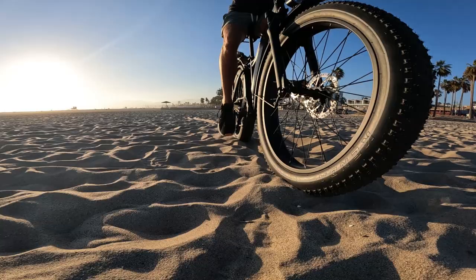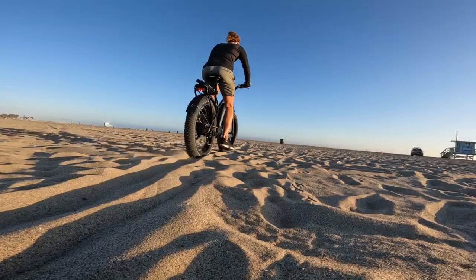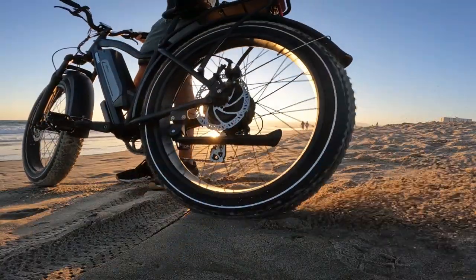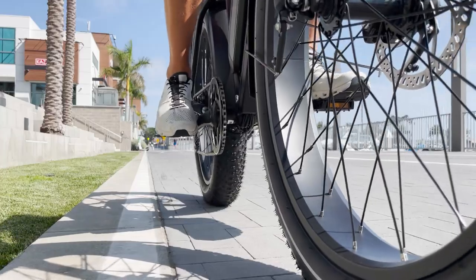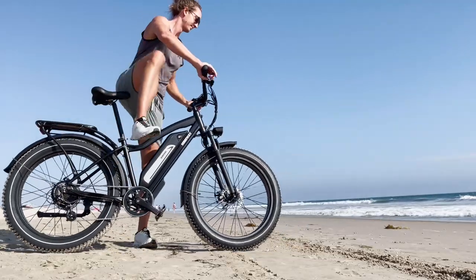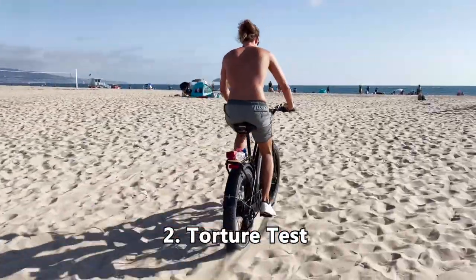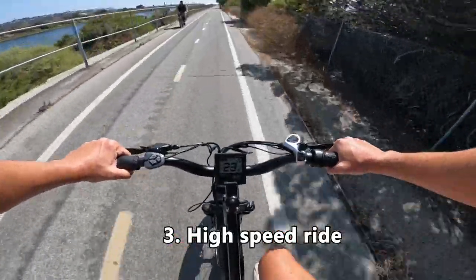Then after that we're going to take it out to the beach on the sand and see how it performs on loosely packed sand as well as hard packed sand down by the water. So after all that we're going to take it out for a range test and see what kind of range I can get out of this battery. I ended up doing three range tests: the first was mixed riding, the second was a brutal torture test, and the third was a high speed test.